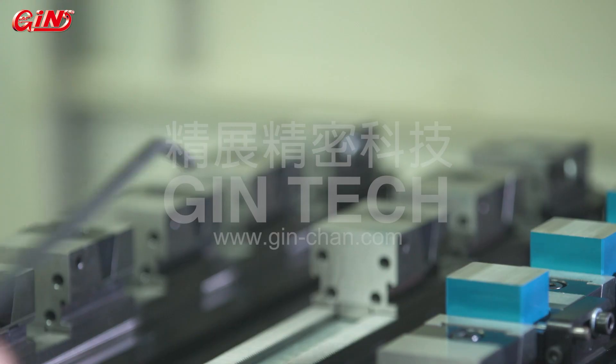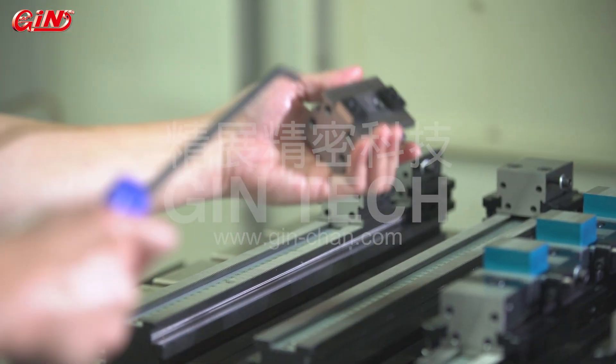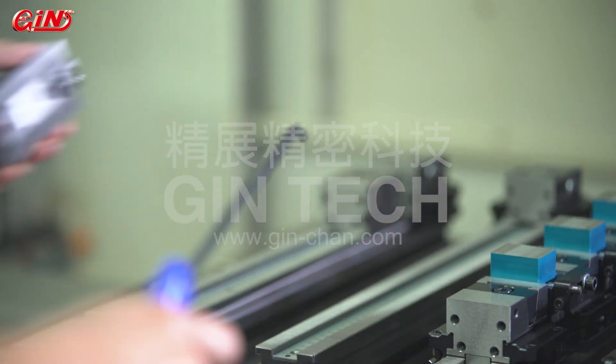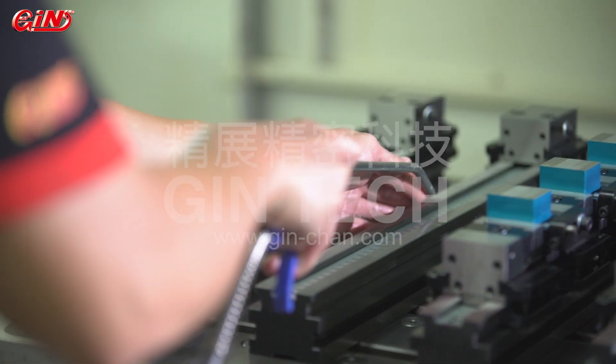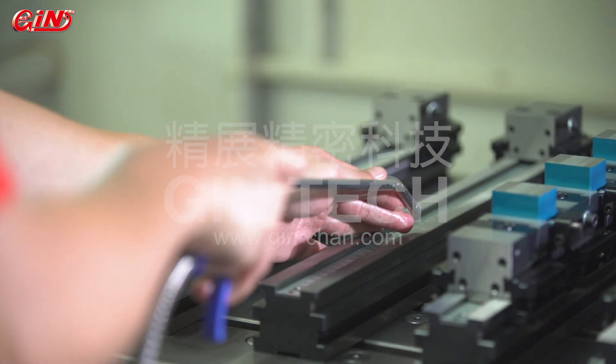Furthermore, there are no complicated clamping shift issues as well, due to the special K-clamp design without T-slots. There won't be chip accumulations, and both the cleaning time consumed and the clamping speed could be accelerated.